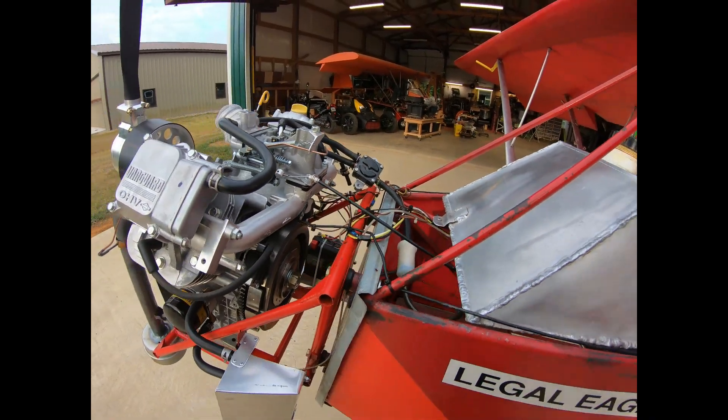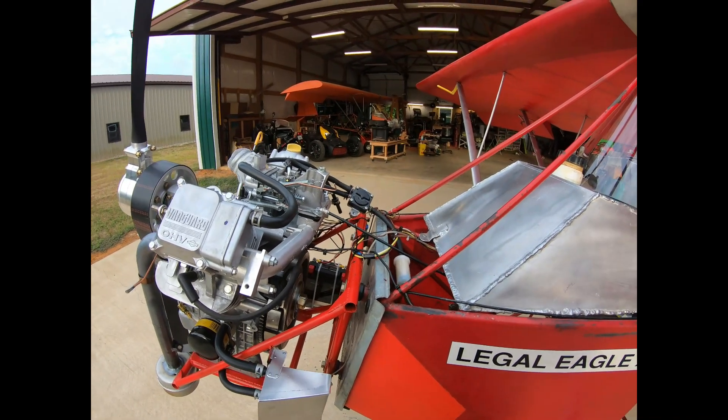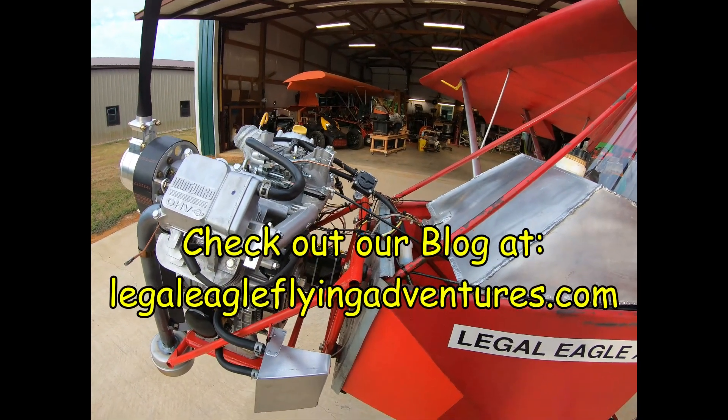I have wide open throttle, which is right at just below 3600 engine RPM. It seems to have been quite smooth. At 1800, it's a little bit rougher. At 1600, it's rougher than I like.